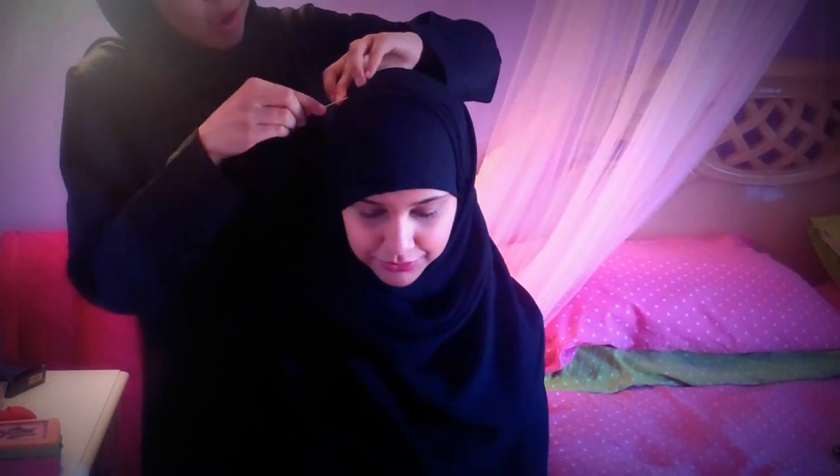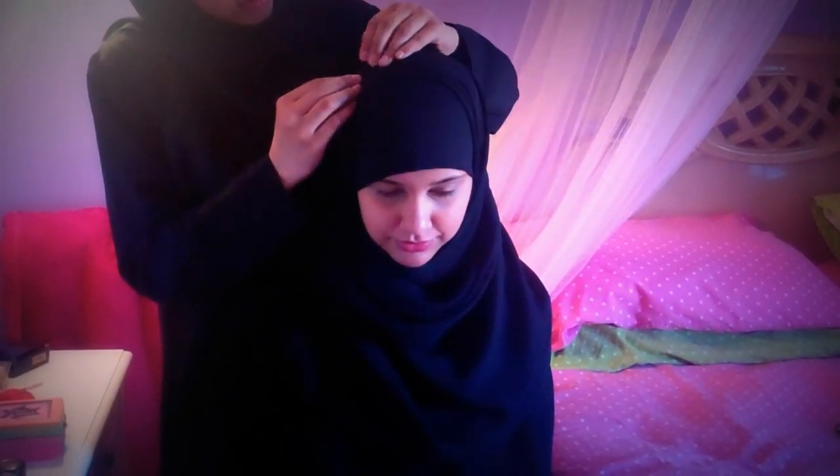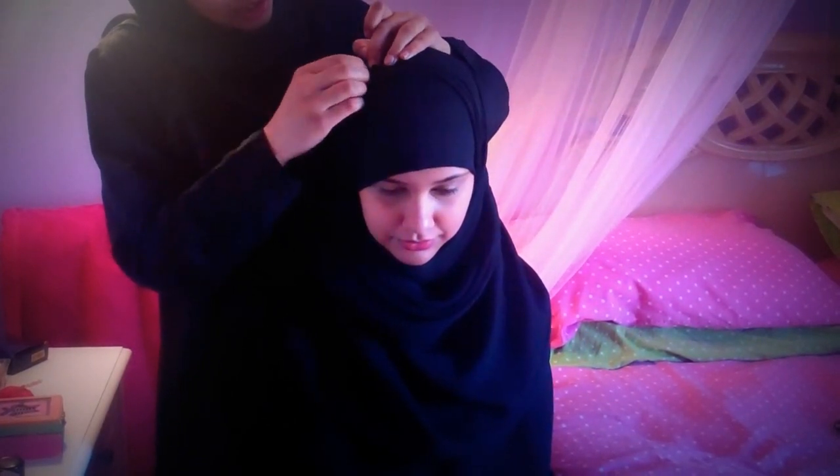And once it's here, you just take a regular straight pin and pin it. It's just one pin and one hijab — that's about it. Or you could use two pins for extra support.